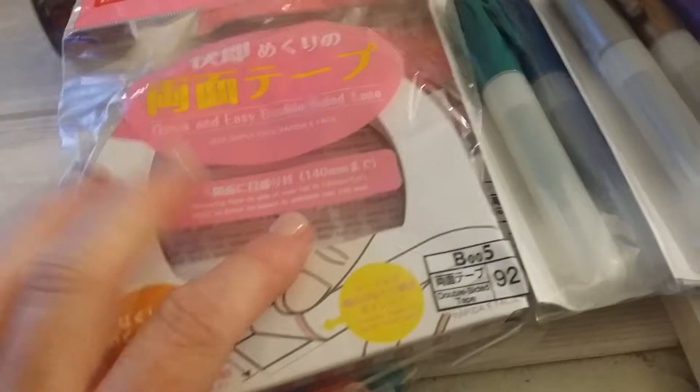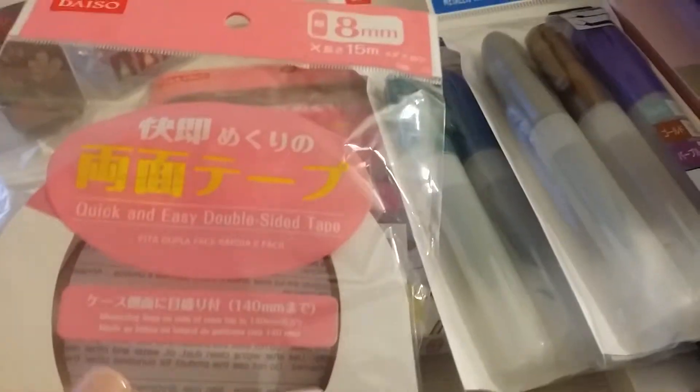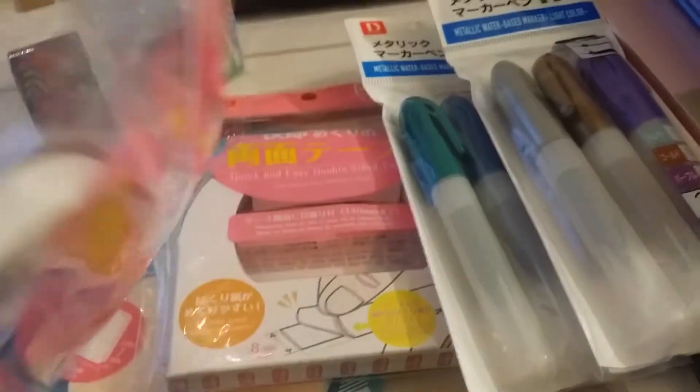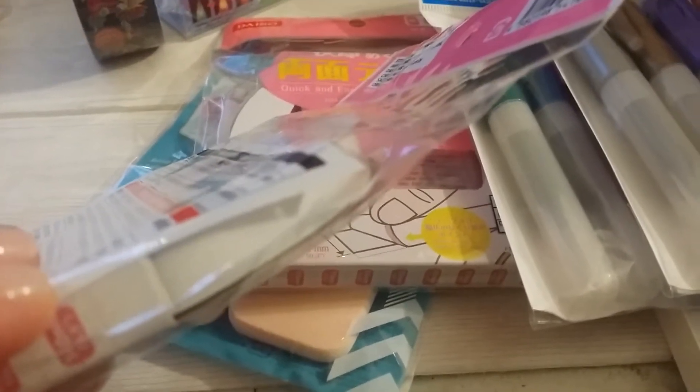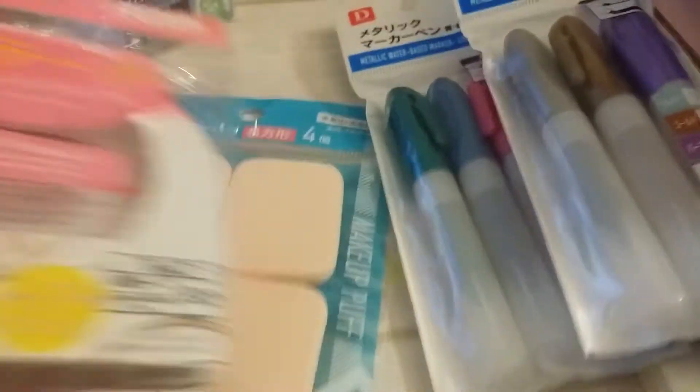I got some more tape. I use their tape — it's double sided and holds really strong, so I use a lot of this for my paper projects. It's probably just a little bit more than a quarter inch, I'm thinking, but works very, very well. So I got a couple of those.